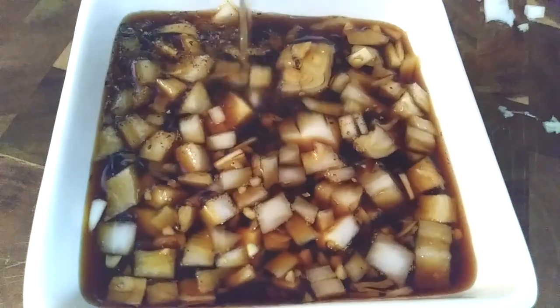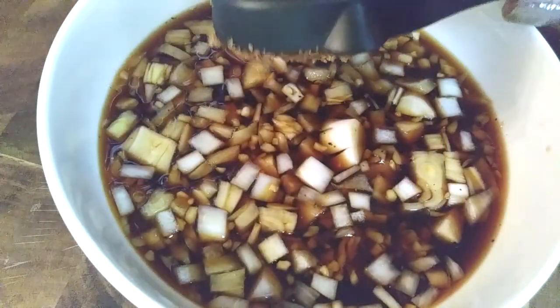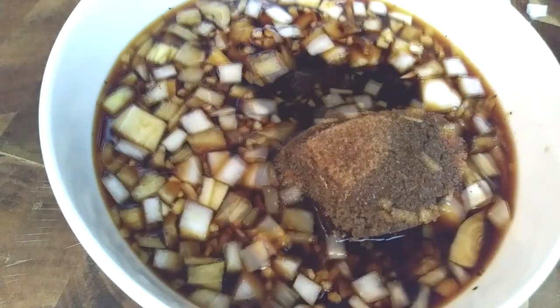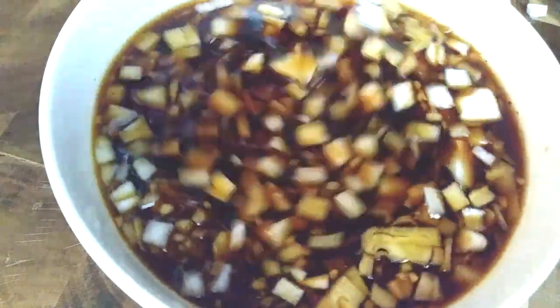I'm also pouring in a quarter cup of rice wine and adding a half a cup of brown sugar Splenda. If you don't have that, go ahead and use honey in place of it, and then give this all a good stir.